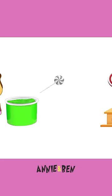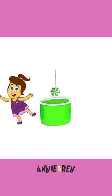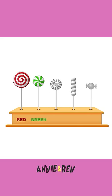Spinning around. Ooh, what colour is this? Beautiful. And let's spin it back. What colour is it? Green. Yay, it's green.